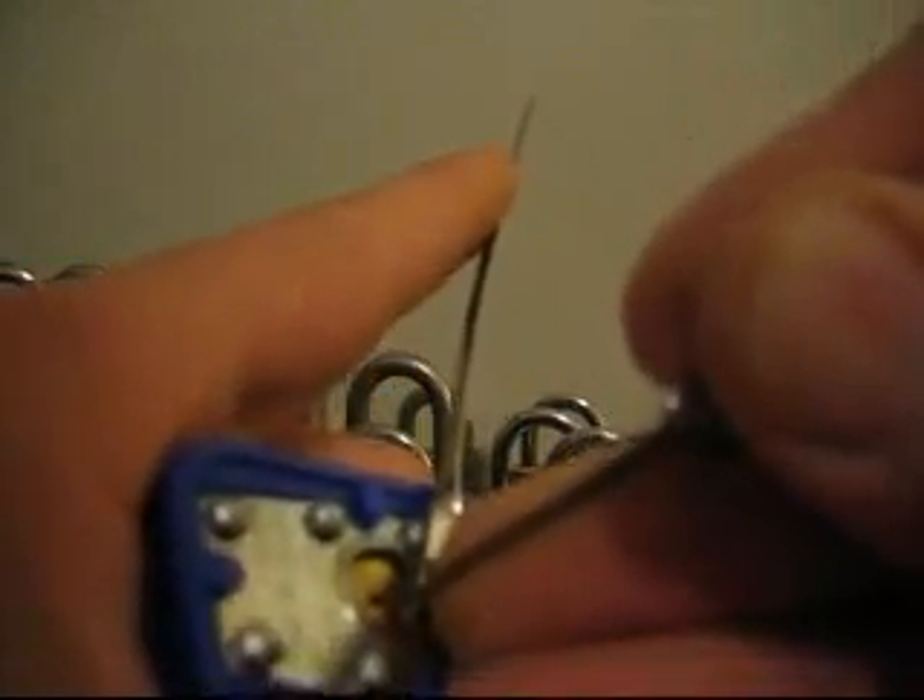This lock definitely has a different feel to it because of the stainless steel springs. There it is. So that's the Brinks weatherproof lock.